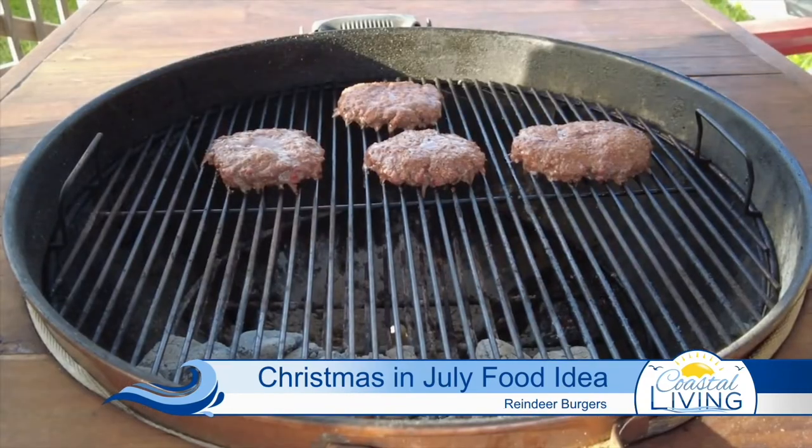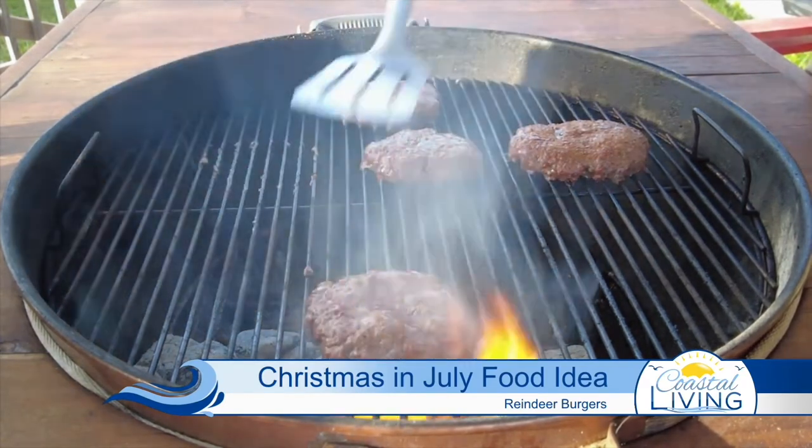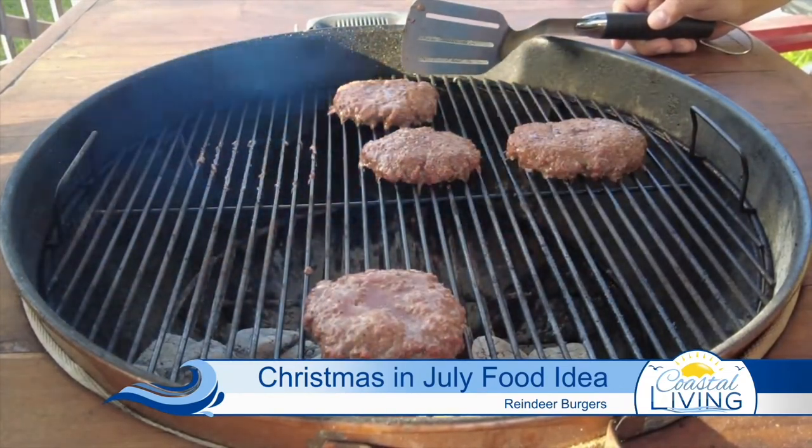Burgers don't take long to cook at all, so just a few minutes later they're about there and now I'm going to move them over and give them a quick sear. You obviously want to be really careful — this is going to cause flare-ups — but I'm just looking to get a little color and texture on all these burgers.